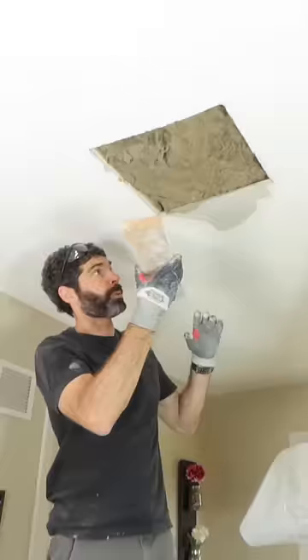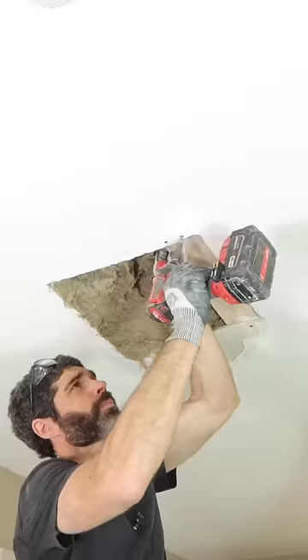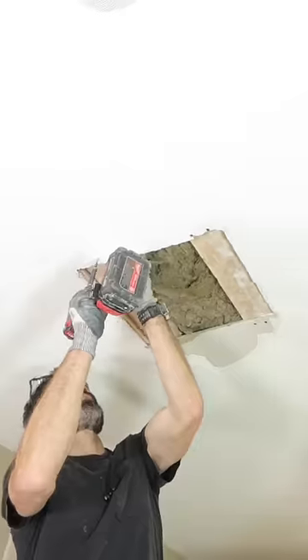Then I cut some furring strips. These are going to go up in the ceiling and help me attach the piece that I took out. I simply screwed those to the existing ceiling using some 1 and 5/8 inch drywall screws.